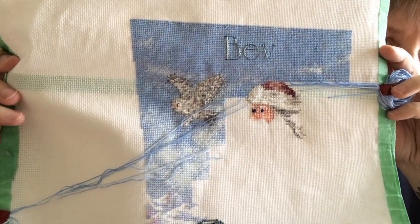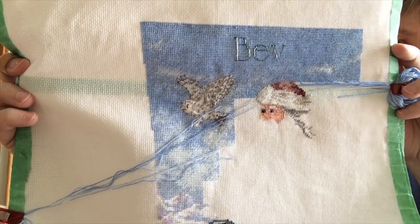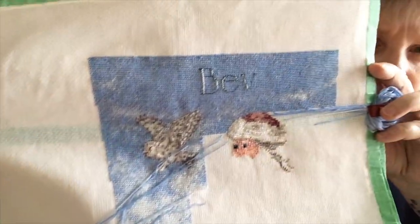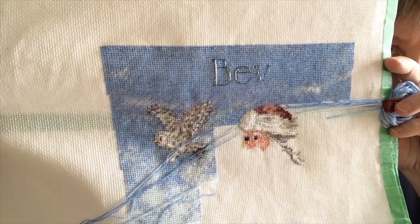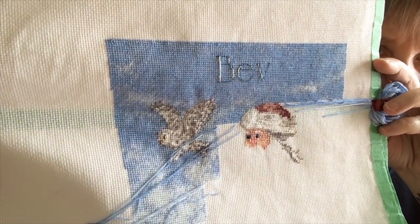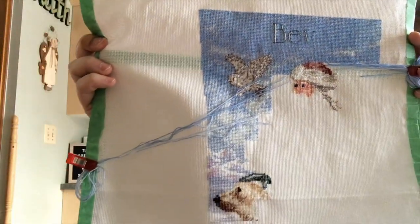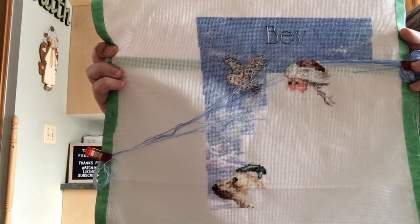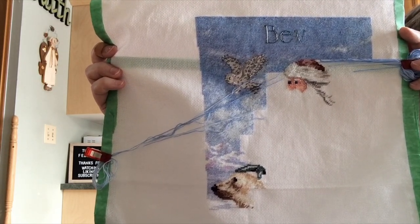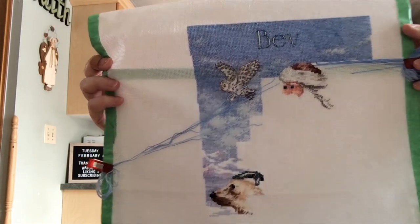I've just started Santa, so that was kind of fun. I've backstitched on the owl. I haven't done any backstitching on Santa's head yet, but there's some Kreinik in the white of his hat to make it sparkly. I'm going to work my way down from the top to all the fun animals because, let's face it, I have a thing for critters.